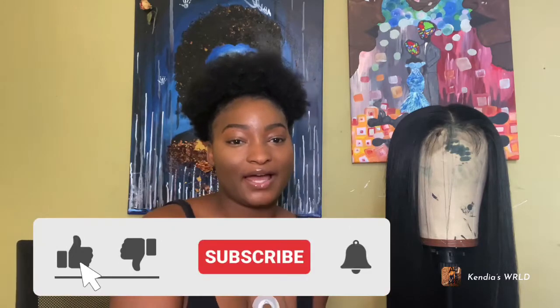Some of you guys will be asking what is this on my chest — this is my heart monitor, and I'll be wearing it for the next 30 days or so, so you guys are going to be seeing it in the videos. But before we get into this video, please leave a like, subscribe, and comment down below what you guys think of this wig. I'm so excited, I think it came out great.